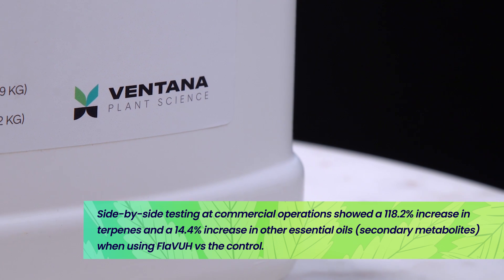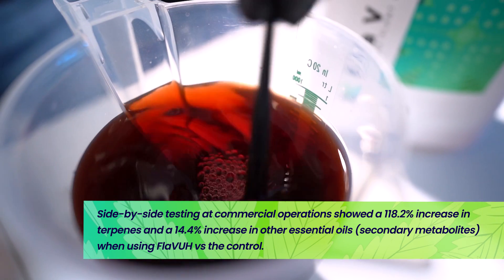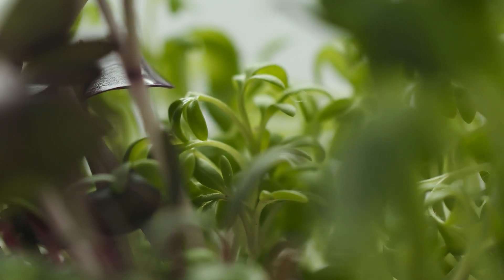So go ahead and pick up some Vantana Plant Science Flava and just take advantage of these two new technologies that have come out for the hydroponic market, for the gardening world, and for plant nutrition in general.